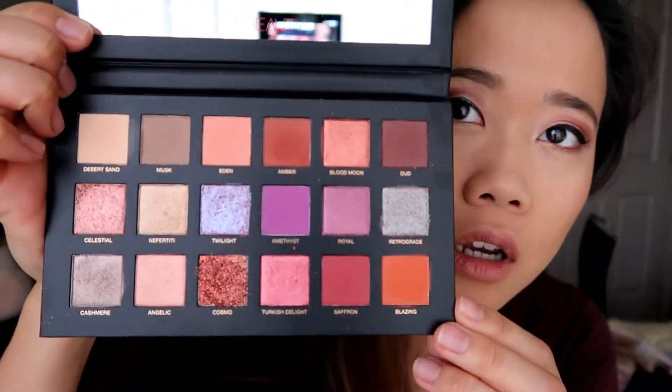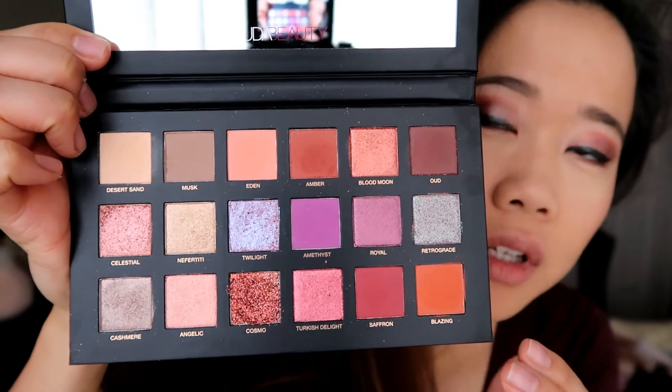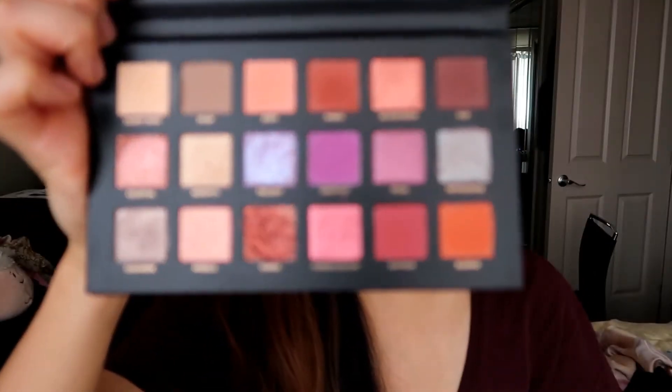Hello beautiful people and welcome back to my channel. Today I am going to be doing a swatches first impression review on the Huda Beauty Desert Dusk palette, which I have on my eyes right now. It's so beautiful and gorgeous. I just absolutely love it. Love the big mirror and the assortment of colors are stunning and absolutely beautiful.